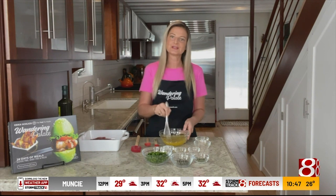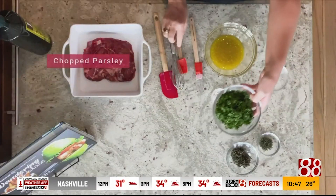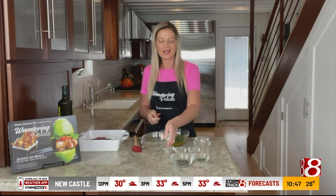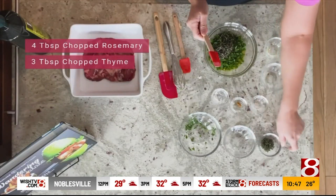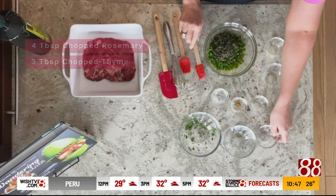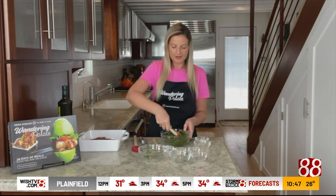We're going to go ahead and just use a whisk to stir this together, and now we're going to add in our herbs. I have one bunch of fresh parsley that's been chopped — I use my food processor just to make it easy. I have four tablespoons of fresh rosemary that has also been chopped, and three tablespoons of fresh thyme from my garden that I also de-stemmed and chopped as well.